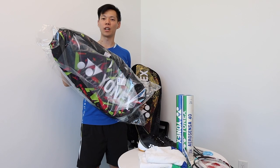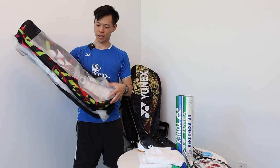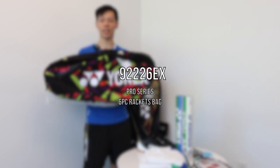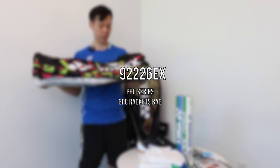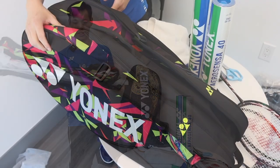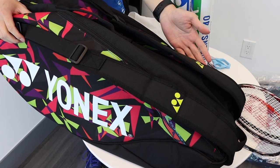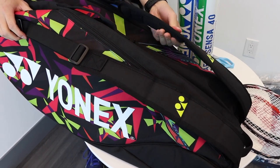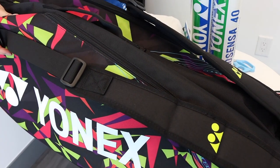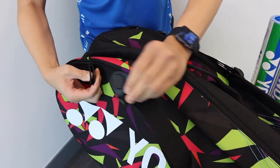Moving on to the Pro Series. This is the 92226EX — a Pro Series six-piece racket bag. For the Pro Series model, at first glance you can already see that the straps are much thicker, providing much more cushion. It has adjustable straps and even the option to detach the straps.